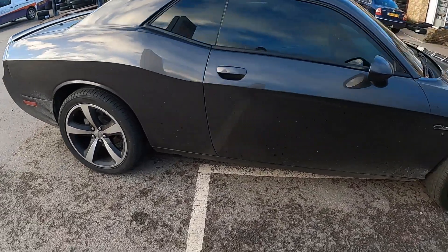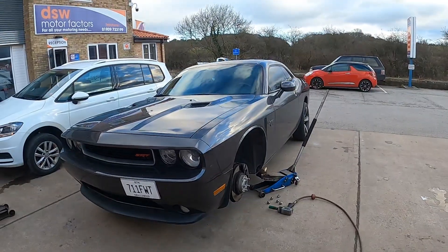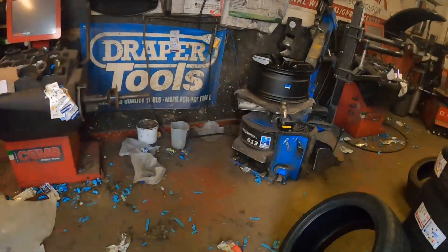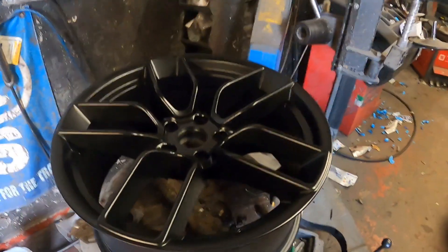New wheels are finally going on — there it is, ready for some rubber.